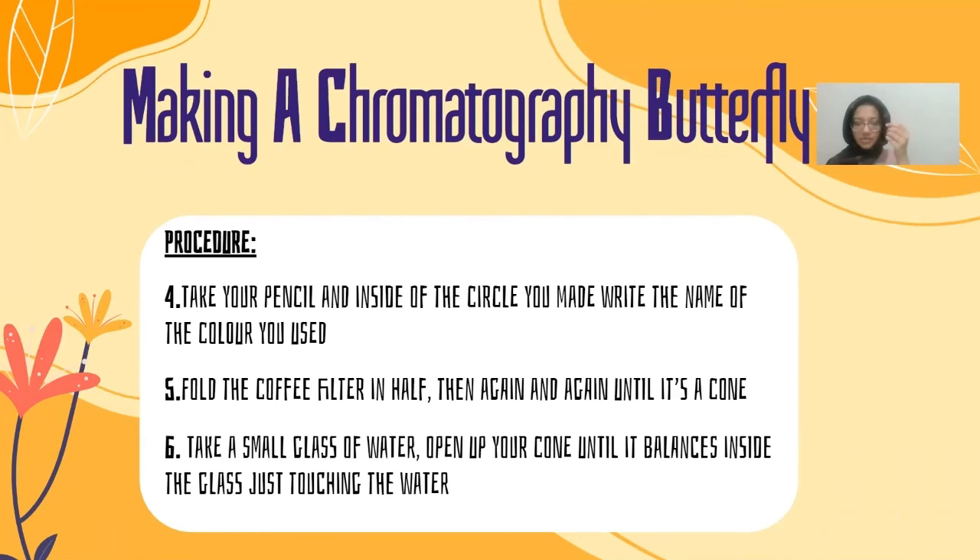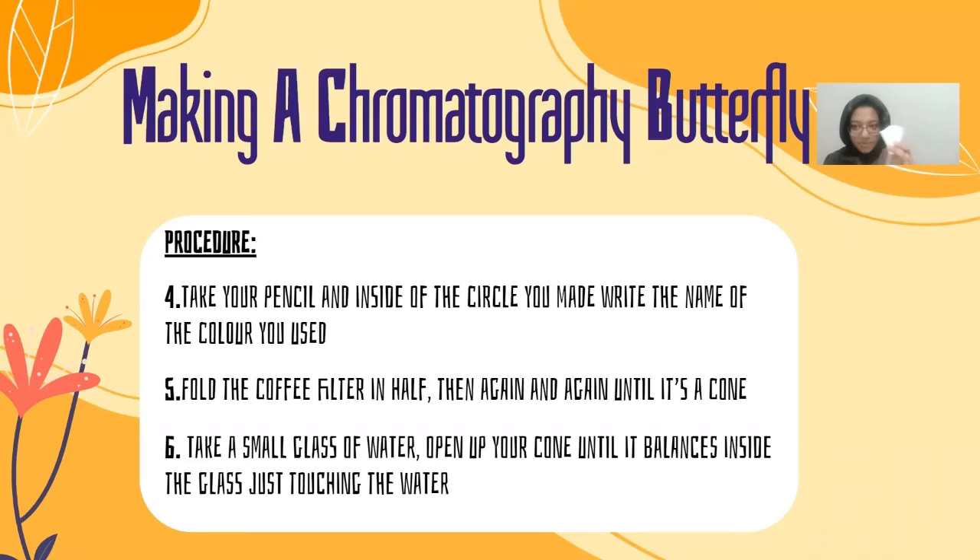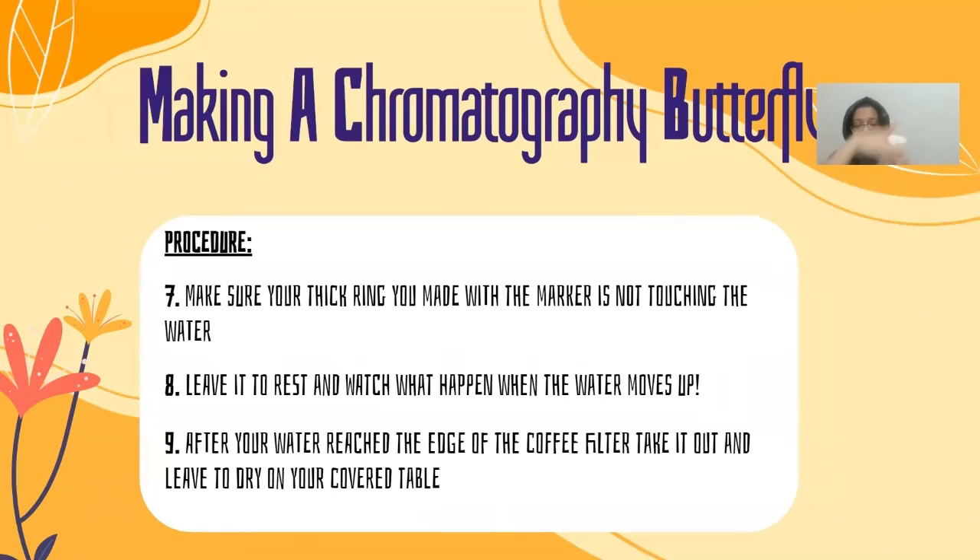Take your small glass of water, open up your cone, and put it in the glass so that just the tip of the cone is touching the water. Don't dip the whole thing in — just make sure just the tip is touching. Make sure the thick ring you drew with your marker is not touching the water. Leave your coffee filter in the water and let it rest, and watch what happens as the water moves up. After the water has reached the edge of the coffee filter, take it out and leave it to dry. You'll notice the color has slowly spread, just as the water slowly spread upwards.